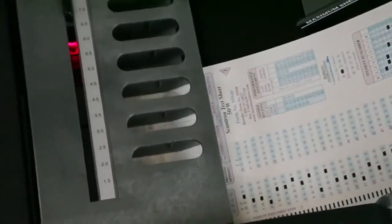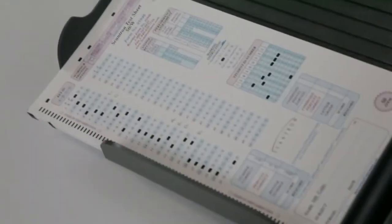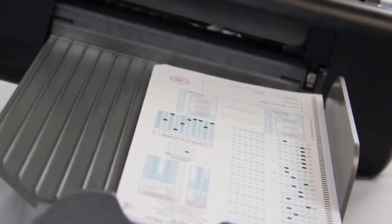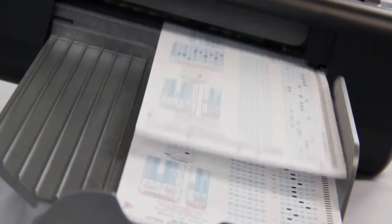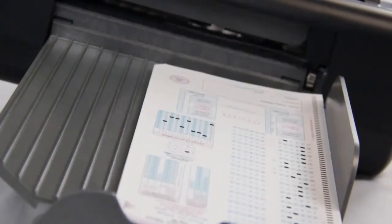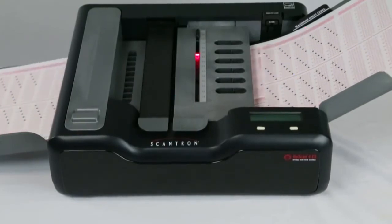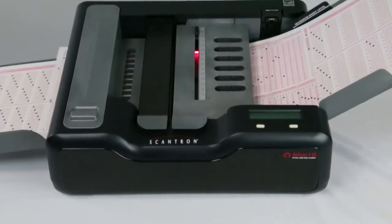A single pass is all it takes to score tests containing up to 200 questions. And at as fast as 36 tests per minute, you can use a wide range of answer sheet forms to suit your testing needs. If you need to reduce the time between scanning and seeing immediate results, the self-score option is an invaluable option with your Opscan 4ES scanner.